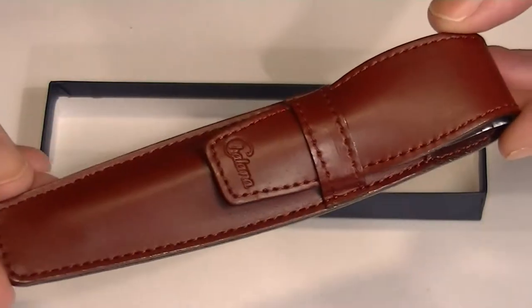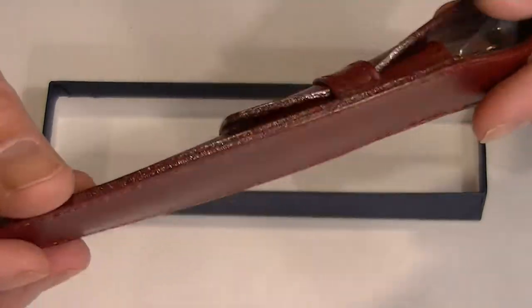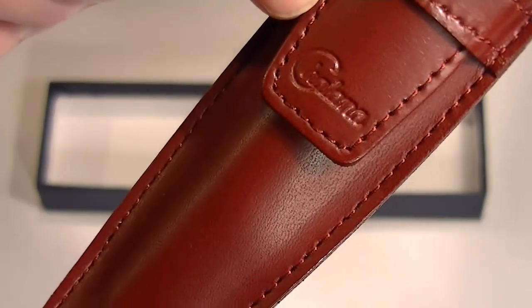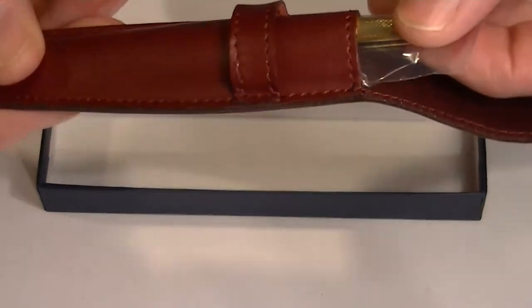Also included with this pen is a nice leather case. It has stitching throughout on the case, and also on the flap is the Charlena logo. That flap simply pulls out to remove the pen.